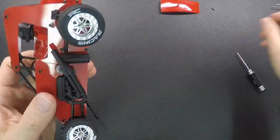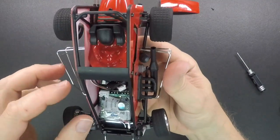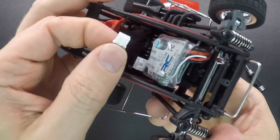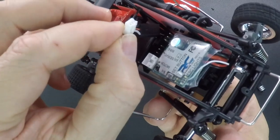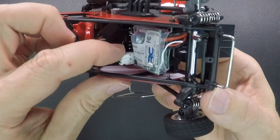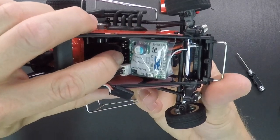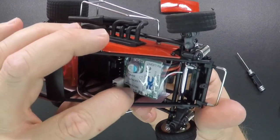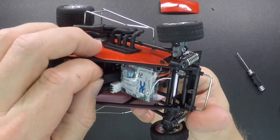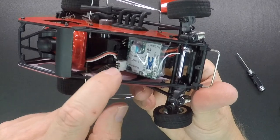Then plug the wires back in. Plug the motor wire in first — the motor plug has a little notch or tab on it that lines up with the slot in the plug, so get that lined up and push straight down. Then plug the servo wire in — the servo wire goes in the first set of prongs. You can see it says motor, servo, bind on there. Make sure the white wire is towards the right side of the car — it's got the little label right there. Get that white wire over there and push all the way down until it stops.